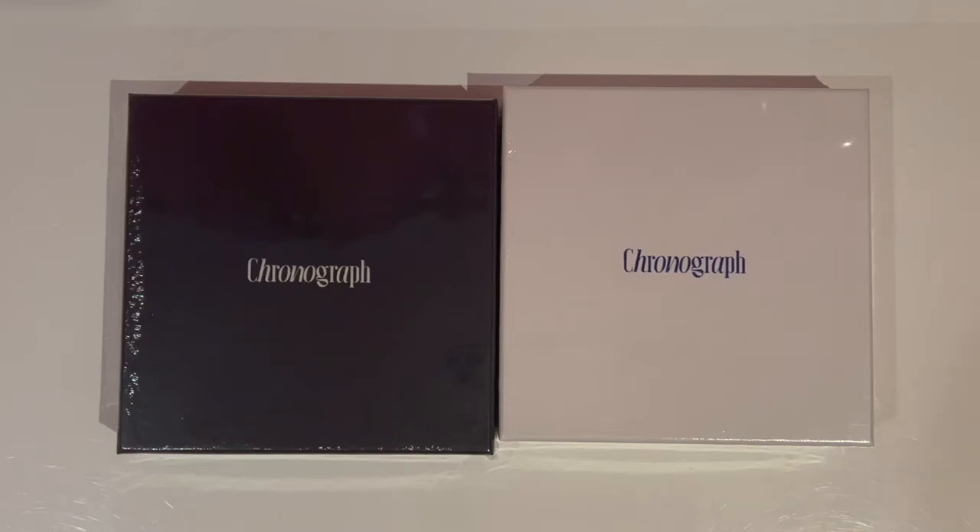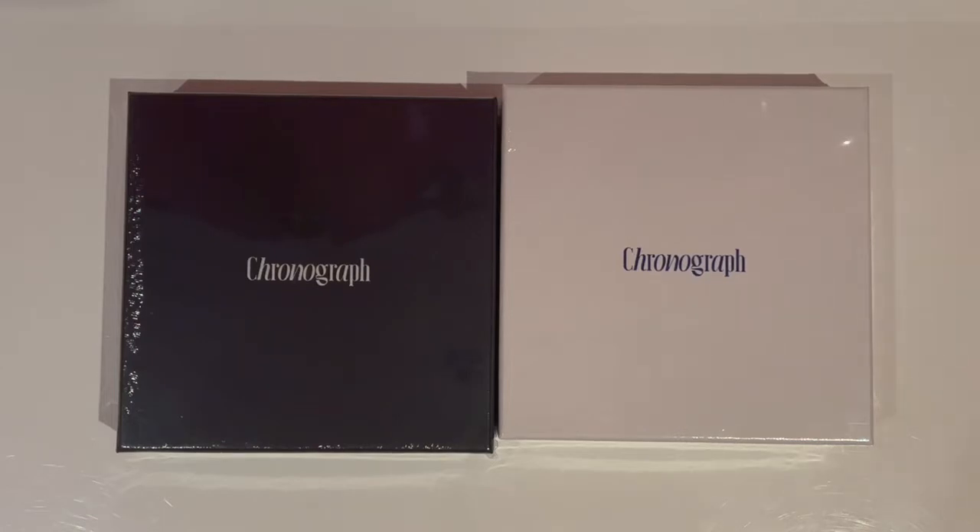Hey everyone, welcome back to another video. I am finally back with Victon's latest comeback, Chronograph, and I do have to apologize that this is a little bit later than my normal unboxings. I bought this set from K-Town4U and it got held up at customs. This is the first time I've gotten a parcel held up at customs, so I wasn't really expecting that — that's why I am a bit late.